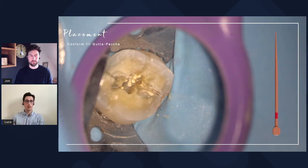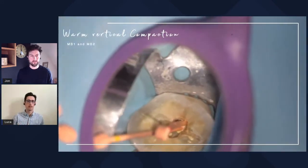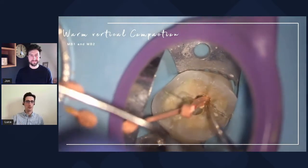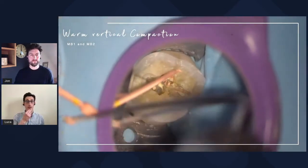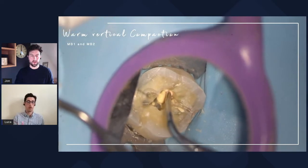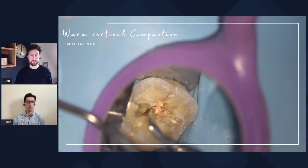You don't have to use as much heat, because heat will denature the sealer. Always be careful how you apply heat, because depending on what sealer you use, it affects the technique. We like to keep things simple — epoxy resin-based sealer and our well-fitting ConformFit. In this case, John is using the TruNatomy ones. They're color-coded: yellow for small, red for prime, and green is medium. Then a little bit of heat — what you just saw was the heat tip of the System B type of kit. Little bursts of heat; we don't want to put too much to denature the epoxy resin-based sealer. Then just clearing up the orifice part of the canal and packing it with a cold plugger. We always like to finish below the orifice with GP.